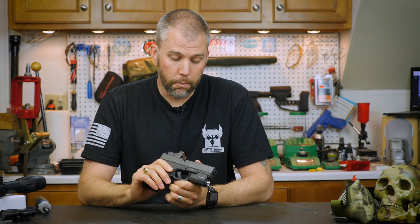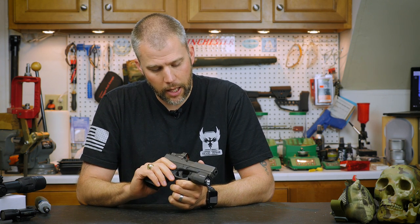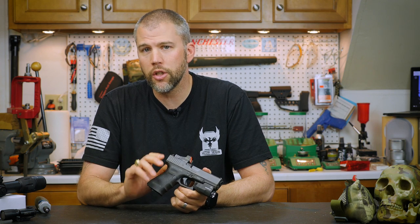Now we're back from the range. We did a little bit of shooting — put about 100 rounds through the handgun. The APLC seemed to work just fine, no problems at all.